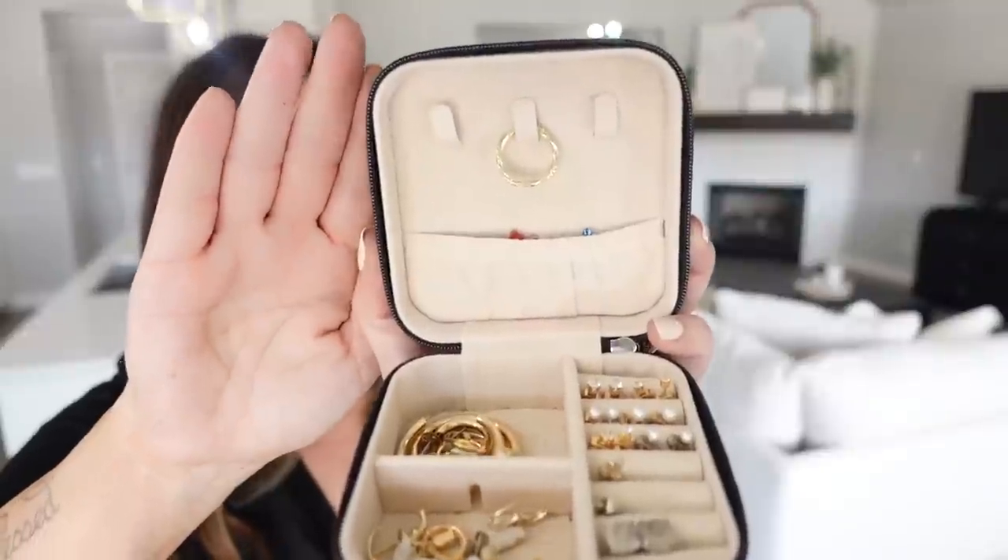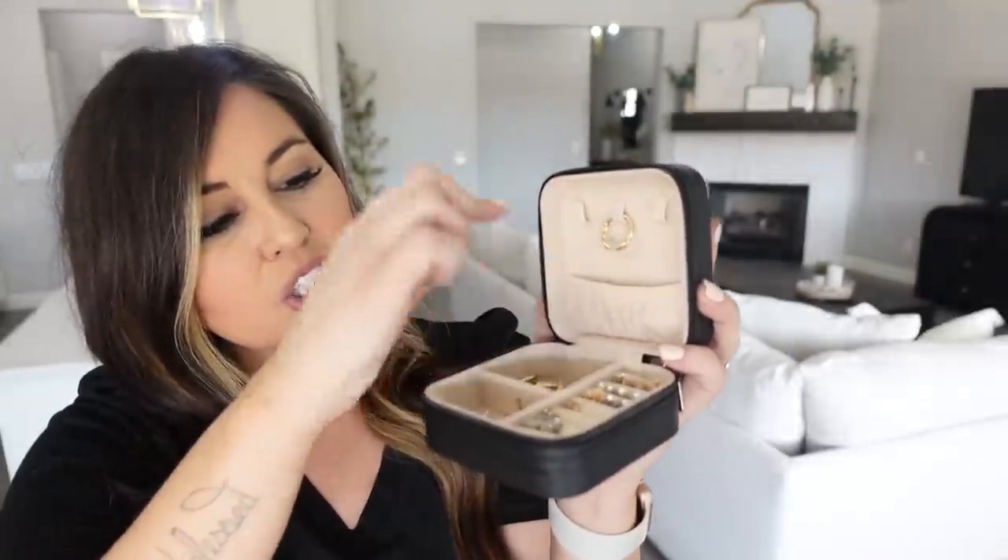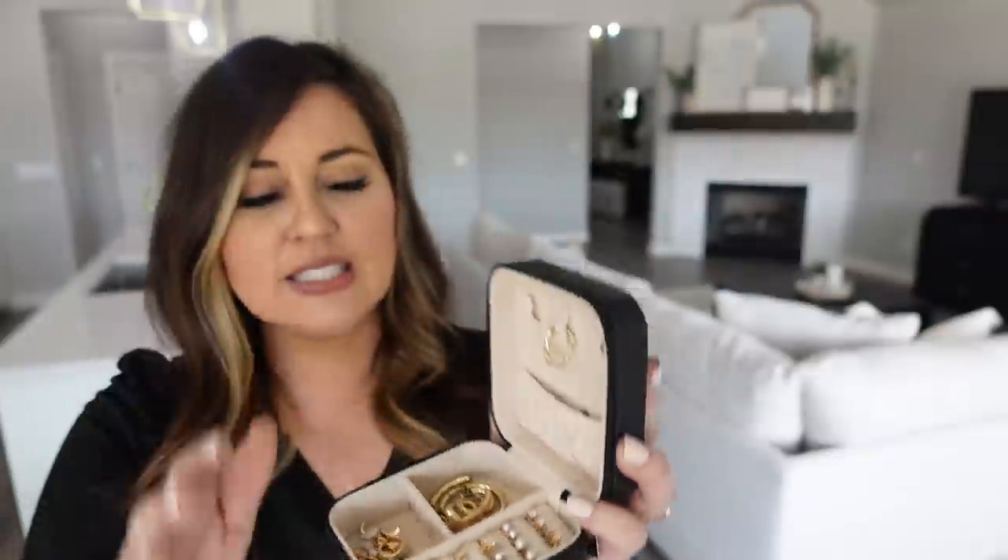This next product — Amazon actually sent this to me and Savannah swiped it immediately. It's a travel jewelry organizer that's perfect if you travel or just want to keep your favorite jewelry separate and organized. It unzips all the way around and opens up flat with spots for earrings, necklaces, and a little pocket. It holds quite a bit for how small it is. Savannah actually uses this daily just to keep her jewelry stored. When she travels she doesn't even have to think about what jewelry to pack — she just grabs this and throws it in her bag.